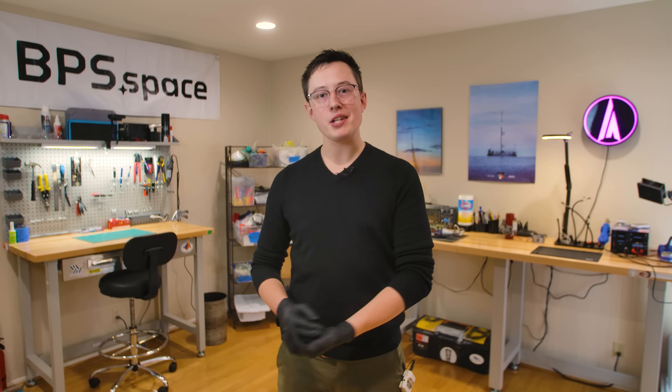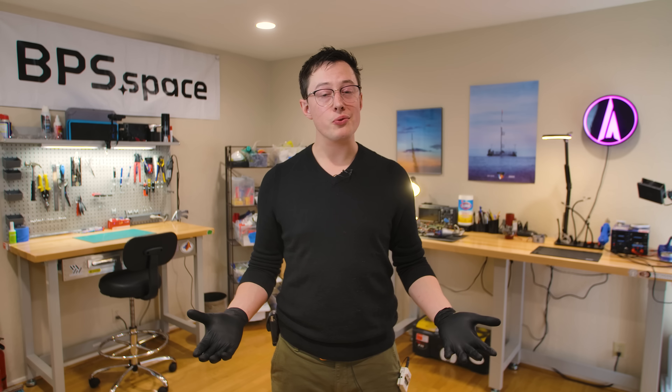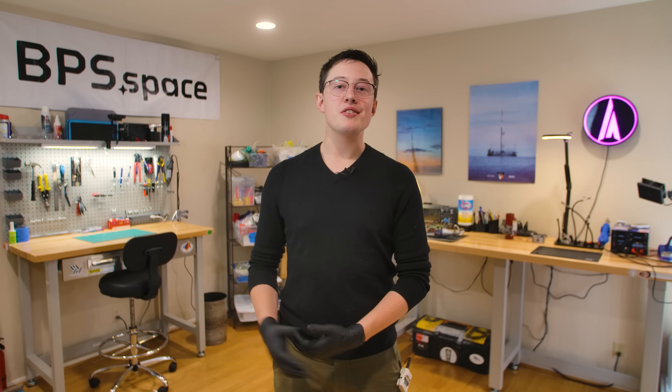Thank you again to Astronus for sponsoring today's video. Thanks to you for watching — my name is Joe Barnard, may your skies be blue, and your winds be low.